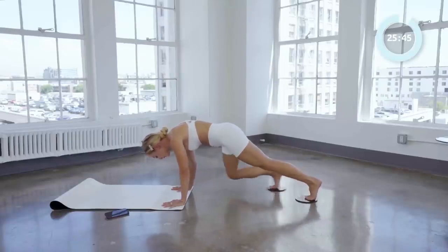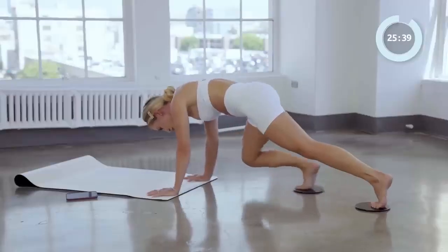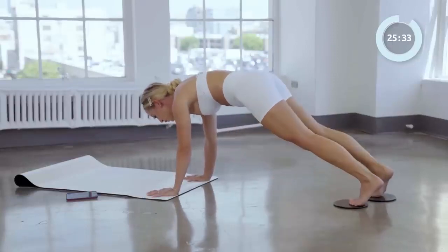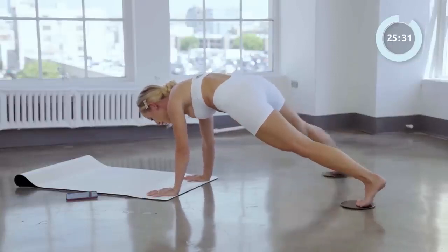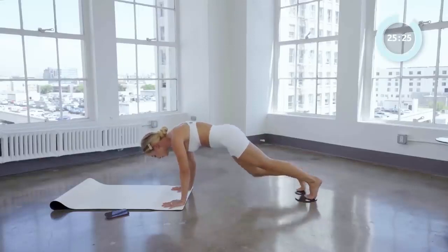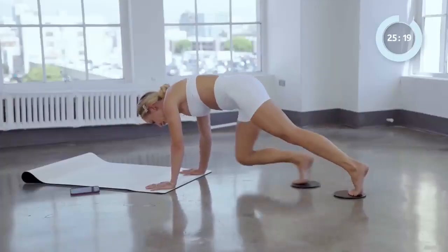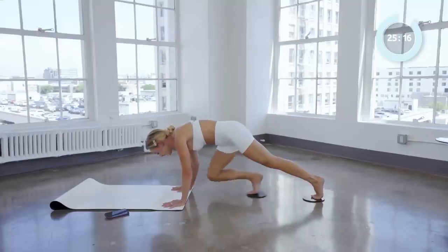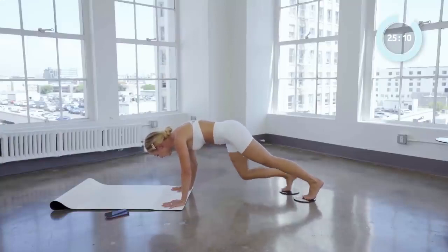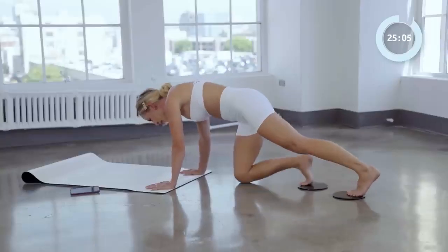Let's combo it out. Here we go: knee and back, side. Two more. Push the floor away, stay strong. You've got it. Circle it out four times — four, three, two. I know those arms might be shaking, you can do it. Other way, four more: four, three, almost there, two, and one. Good job.